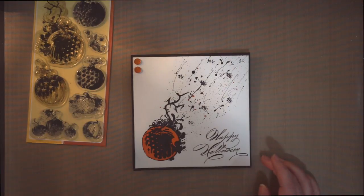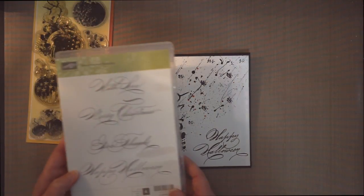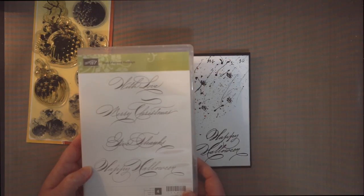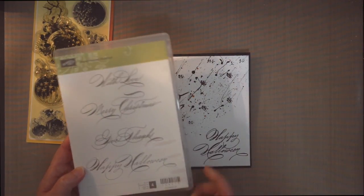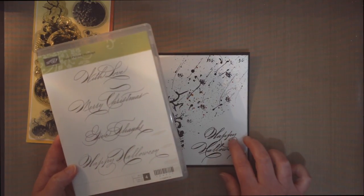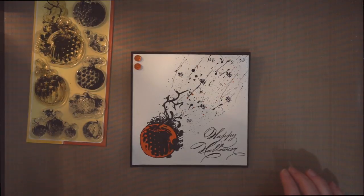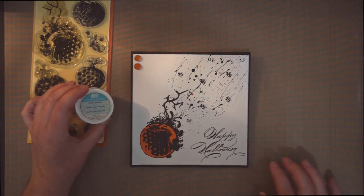The 'Happy Halloween' stamp I used is from the Hand-Penned Holidays Stampin' Up set. All I did was I inked 'Happy' first, put that down, and 'Halloween' second. I actually embossed that one too with Stampin' Up black embossing powder.